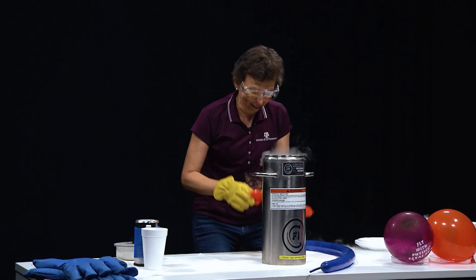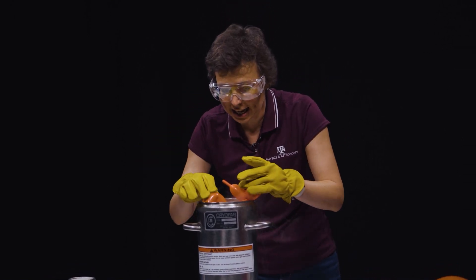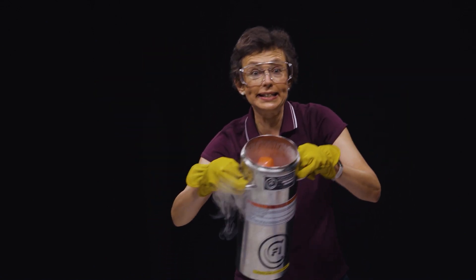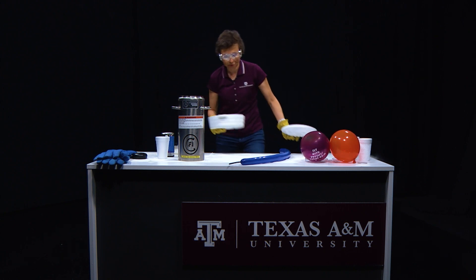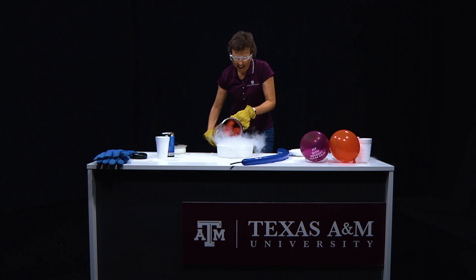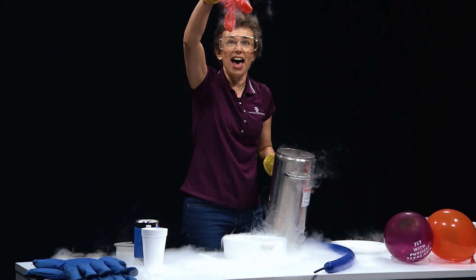The dog goes into liquid nitrogen, and finally the elephant — yes, the elephant is also there. We did it! Now watch what will happen when I take them out. I get rid of the liquid nitrogen — look at this, the elephant is back!